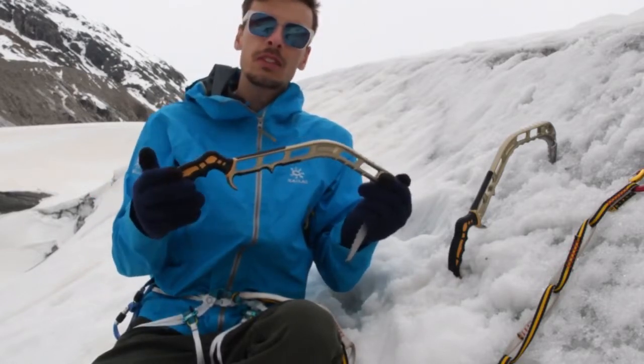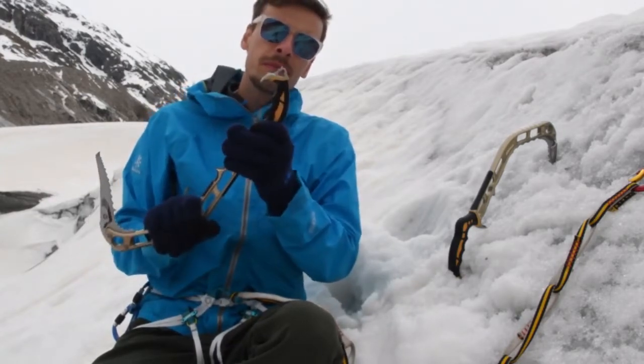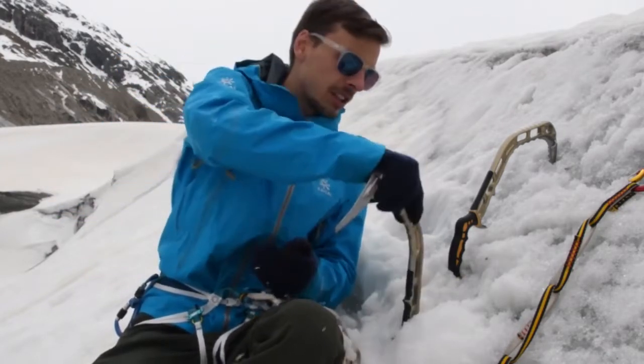The whole ice axe is milled out of a solid piece of aluminium, and there is a spike at the bottom for ease of plungeability.